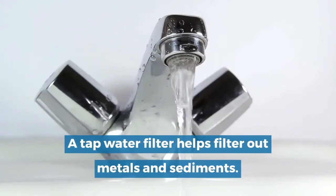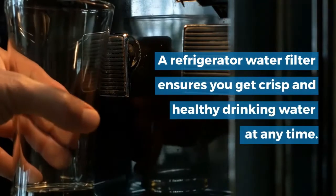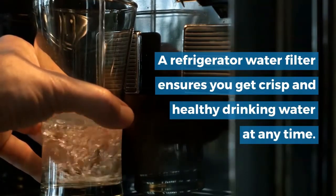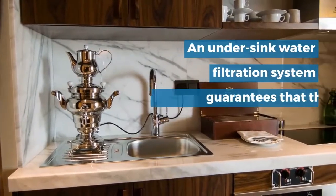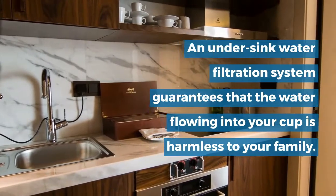A tap water filter helps filter out metals and sediments. A refrigerator water filter ensures you get crisp and healthy drinking water at any time. An under-sink water filtration system guarantees that the water flowing into your cup is harmless to your family.